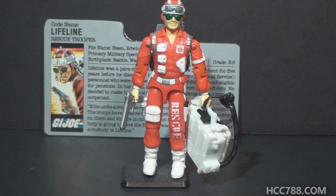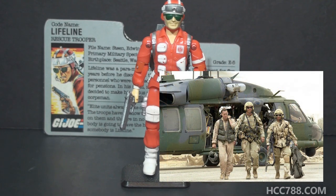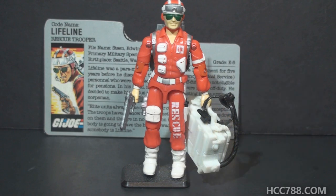Stepping back to look at the figure again — this guy is red. Really red. Any part that isn't red is white. This is a guy who wants to be seen. If he were a civilian emergency rescuer, that would make sense. As a combat medic or combat search-and-rescue troop, it doesn't. A lot of modern combat medics have even abandoned their non-combatant markings. This is one of the reasons I didn't have much use for Lifeline as a kid — I couldn't send him on a combat mission dressed like this. He'd give away the position of the whole team.